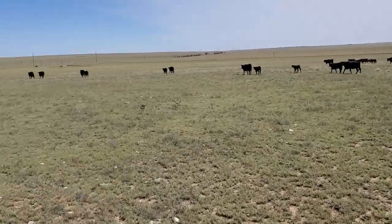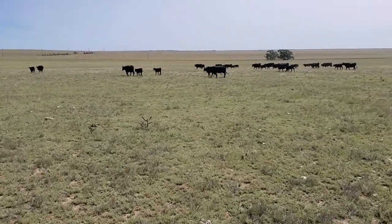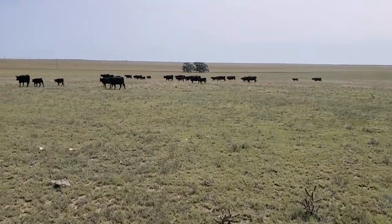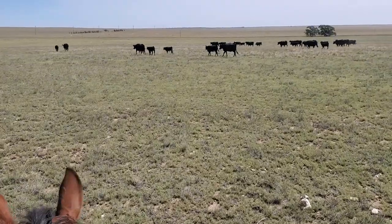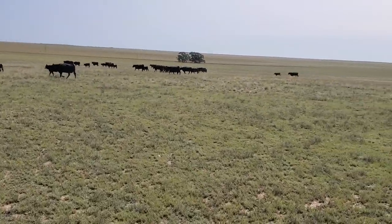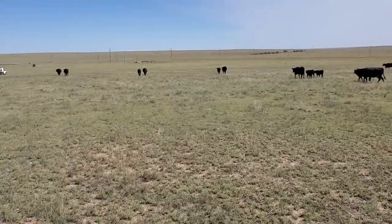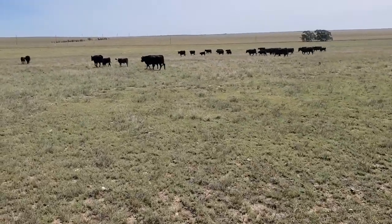We thought about going to Bovashield for our booster but just went ahead and stayed with the Pyramid family. I want to see what our calves do this year compared to last year. We'll be pulling the calves into pens for a couple days just to manage it better, then they'll go back out into a grass pasture and be fed out there — we get a lot less sickness that way.